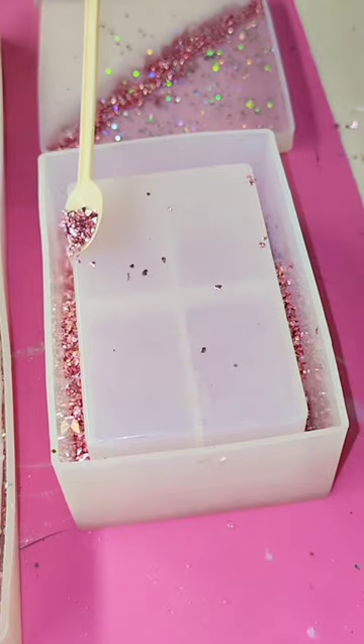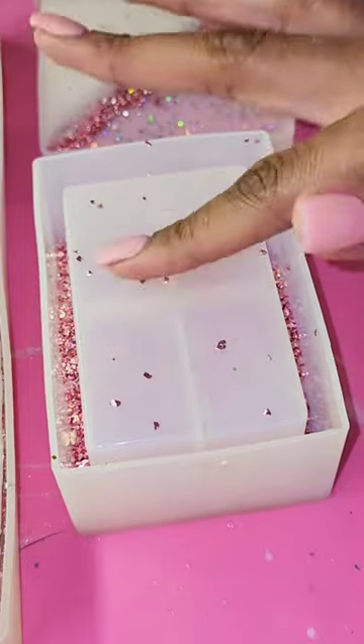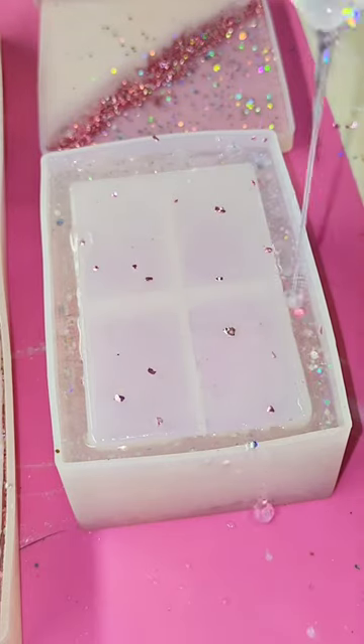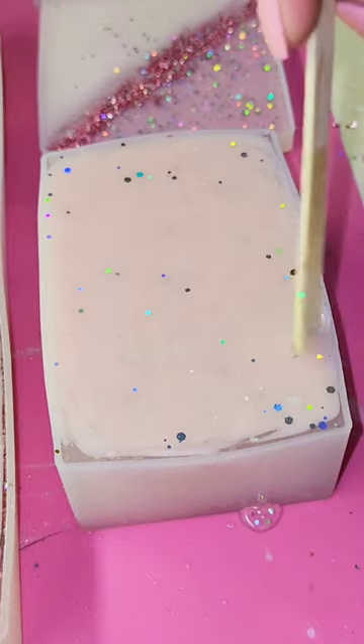I filled the holder with the same rose gold crushed glass — and guys this stuff is so pretty. Then I put the clear with silver iridescent glitter around the outside and some light pink at the bottom. So guys if you want to see how this turns out make sure that you drop 'part two' in the comments because I'll be tagging somebody in the next video.